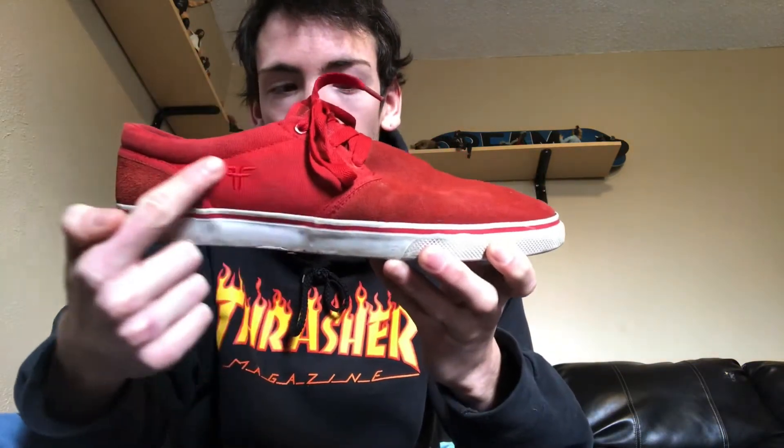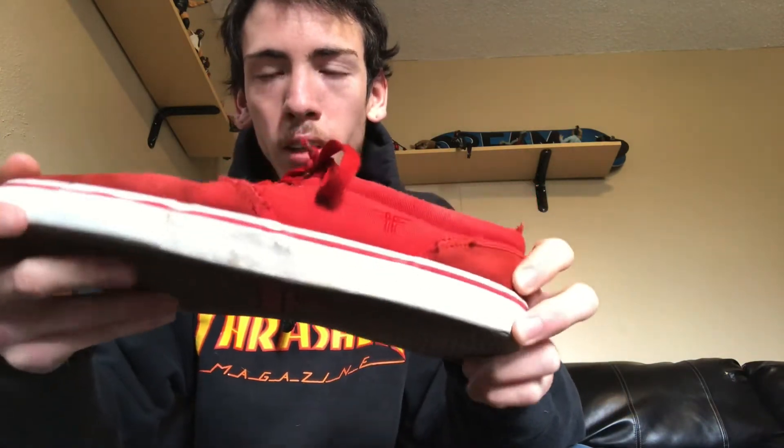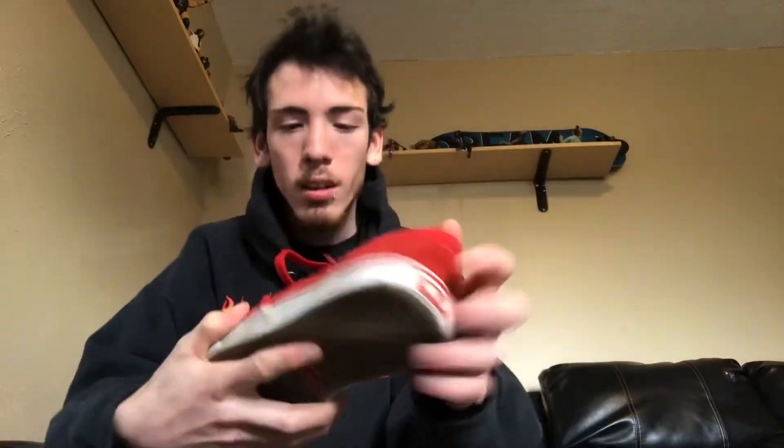I like the suede up here on the upper and the suede back on the heel. The reason I like suede shoes is because the wear is minimal. I've only skated these maybe like 10 times, and the only parts that are really affected are just right up on the seam on both sides. No other part of the shoe has shown any wear yet.